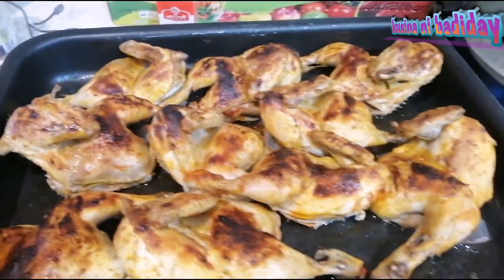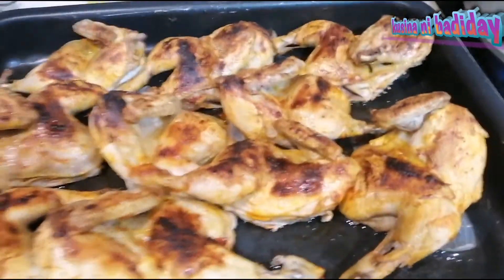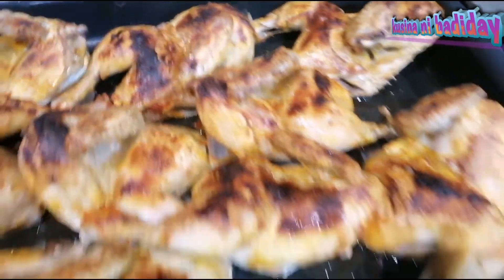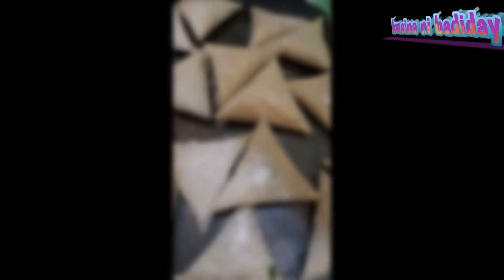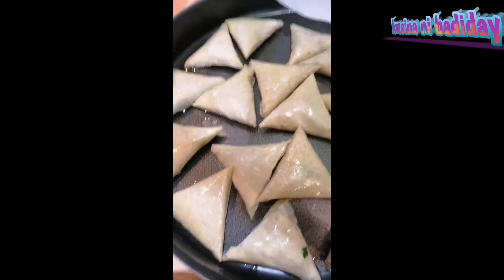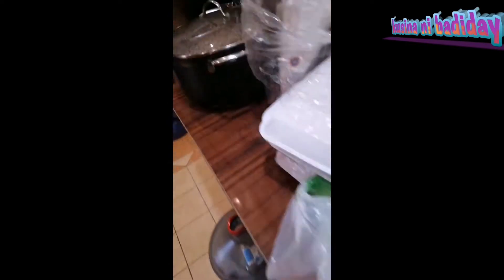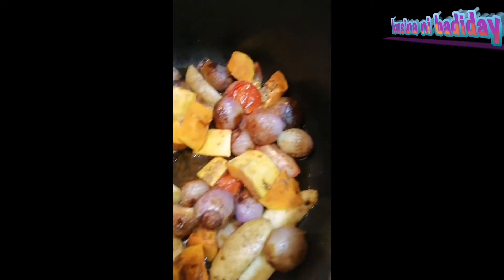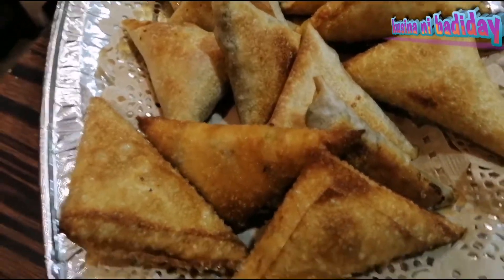Ayan na, luto na nga rin chicken. Beef sambosa. Ito yung toppings ng palestinyento. Beef sambosa — okay.